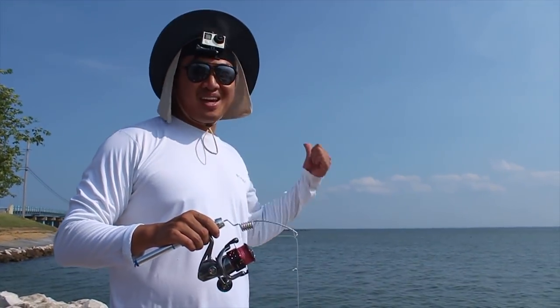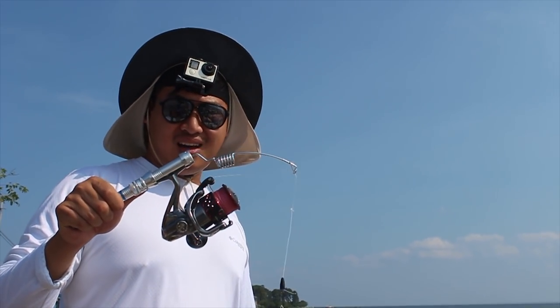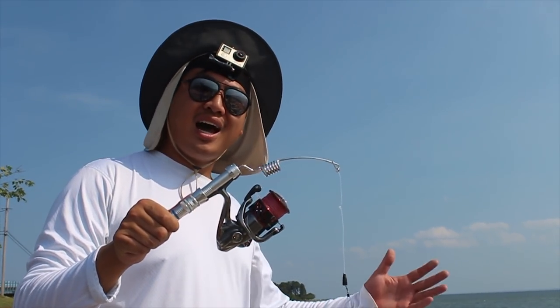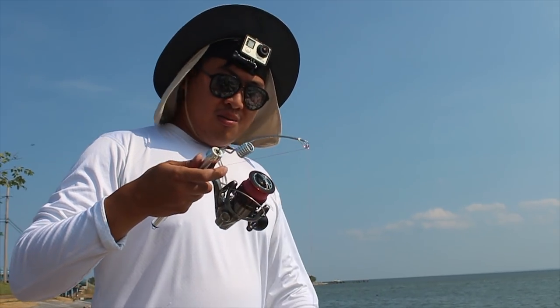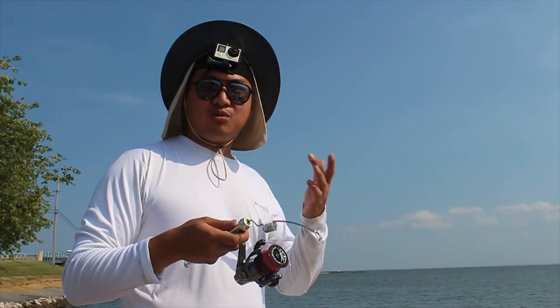Alright guys, time to head out. That was a great time. This rod is a really fun rod to use. However, I don't think I was using it in the correct setting — I think this is more for like kayak fishing, where you kind of drop it straight down. It is very, very portable, I'll give you that. I could fit this all in my pocket. But it's kind of hard to cast, and it's hard to set the hook on it as well.